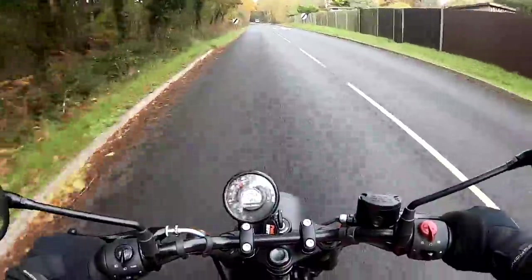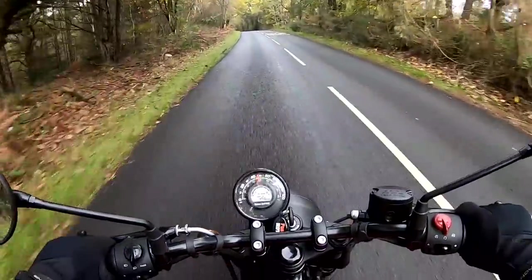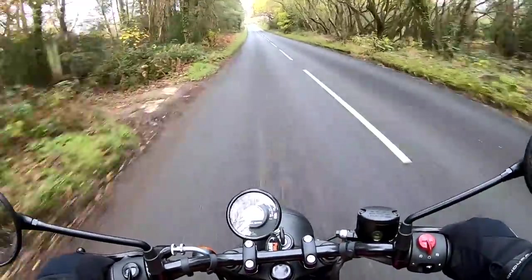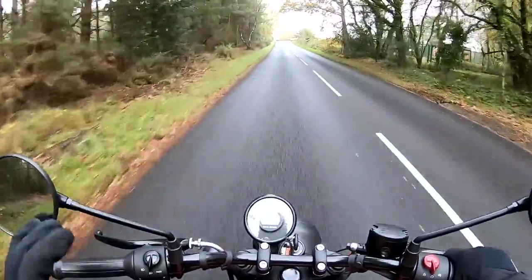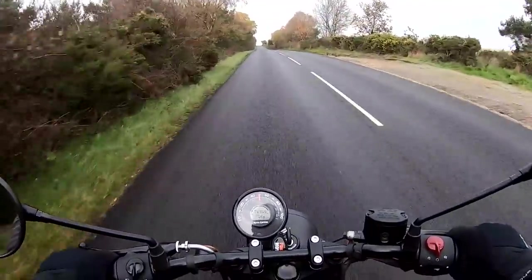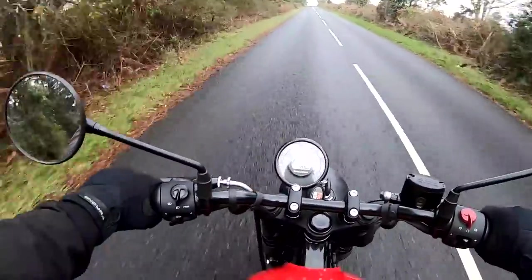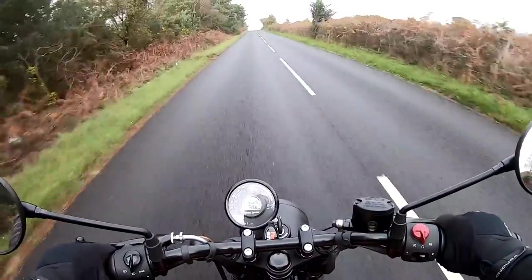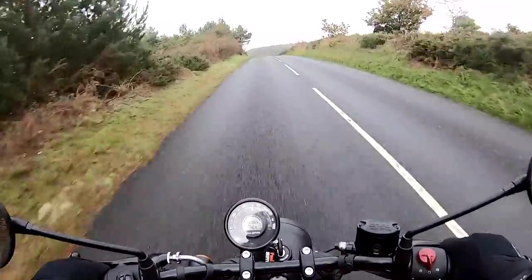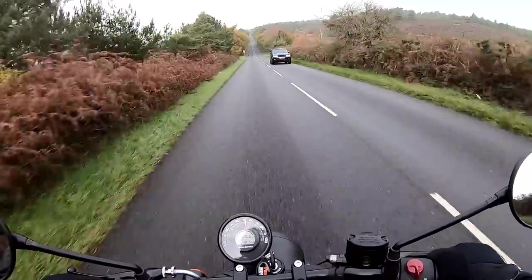In third gear, opening it up a little bit — doesn't it make a good noise? There's your 40, there's your 50, and it just keeps going up to about 70 miles an hour — absolutely plenty powerful enough for this type of riding. The suspension is basic, but it gives a really nice quality of ride, just like the Classic and the Meteor. The whole bike feels lighter, you can feel the shorter wheelbase — it's just a little bit more sporty and engaging than the other two.